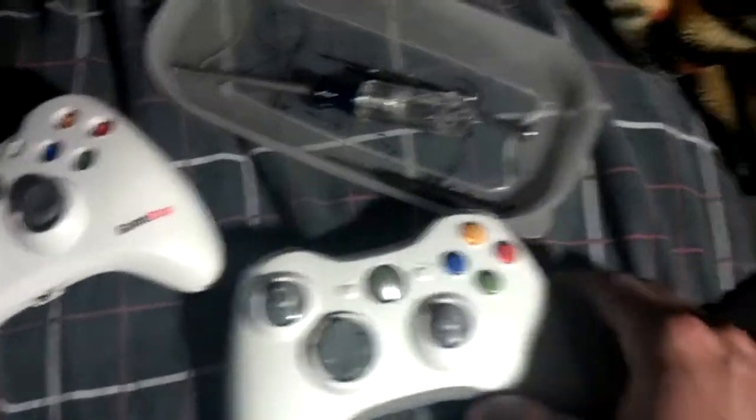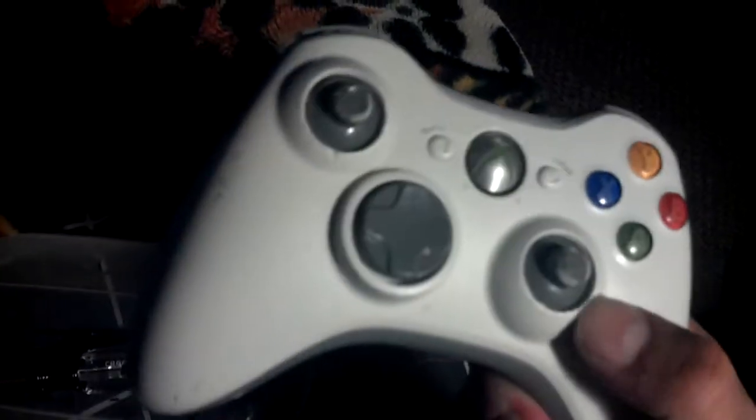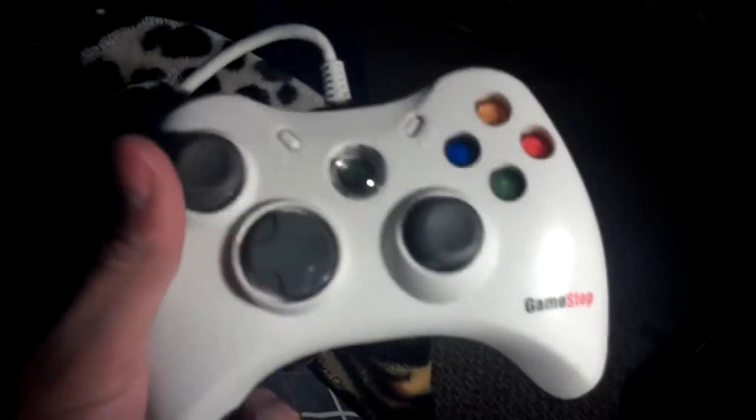I haven't watched the full video yet, so I thought about doing a little fix real quick. Now this is an Xbox controller that I've had for many years — maybe like 6 years or something. A couple months ago my dog got a hold of it, and as you can see the analog sticks are gone. My dog actually chewed them off. A lot of people always ask me why I always pick up these GameStop controllers from my dumpster dives.